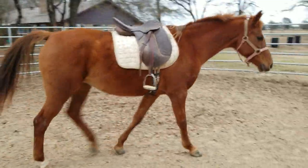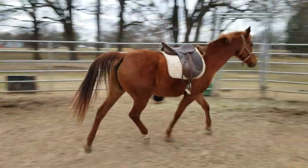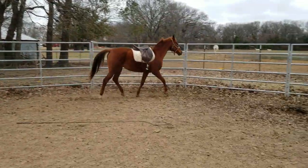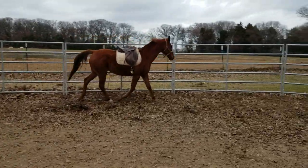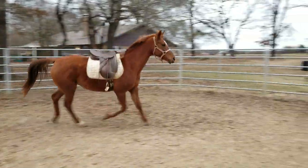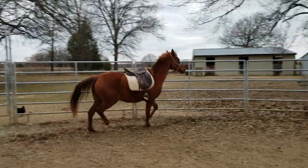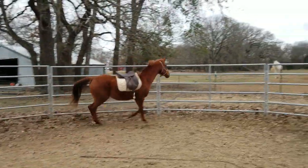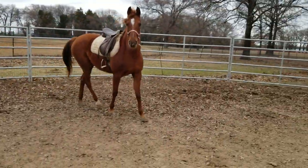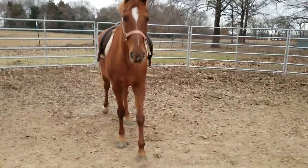I'm with Penny in the round pen. Penny hasn't been worked in quite some time. This is the first time she's had a saddle on in a while. Penny's very responsive in the round pen.